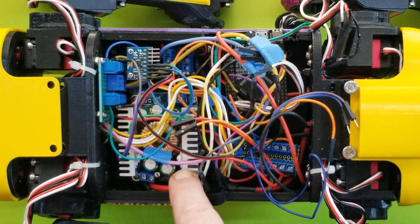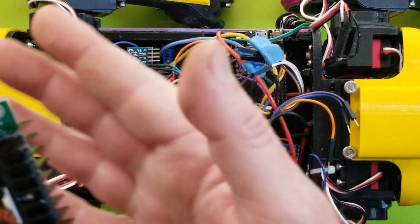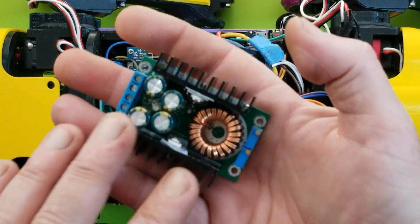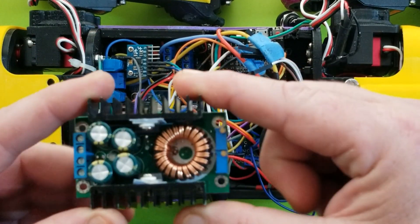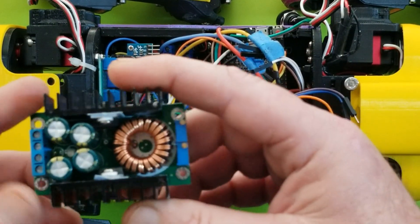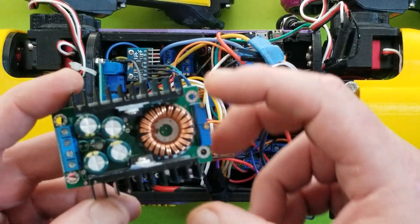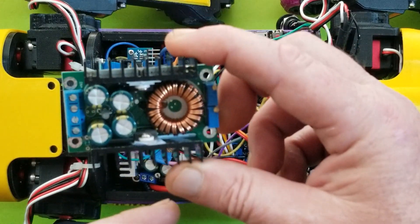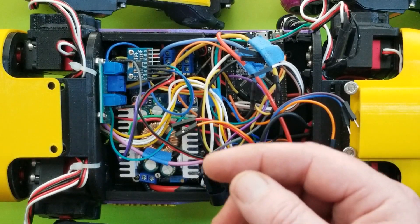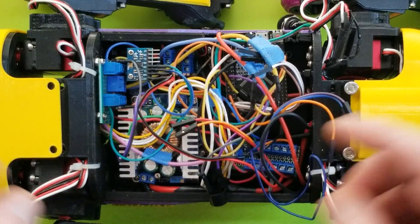Over here is the power step-down buck converter. They advertise it as automotive because it's high amperage — this is a 12-amp one. It takes about 4 to 30 volts input, so basically the battery runs straight into this first and then it steps down to the motor voltage of 6.8 volts. That's the first stage.